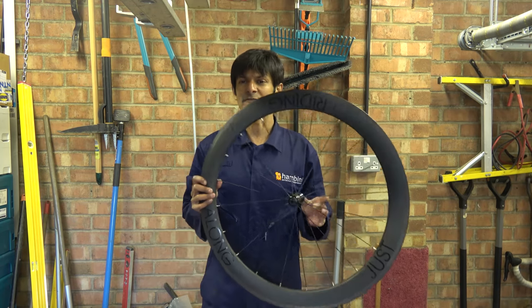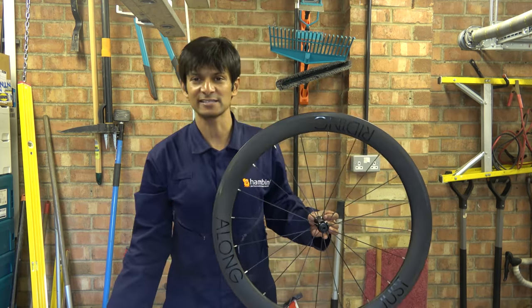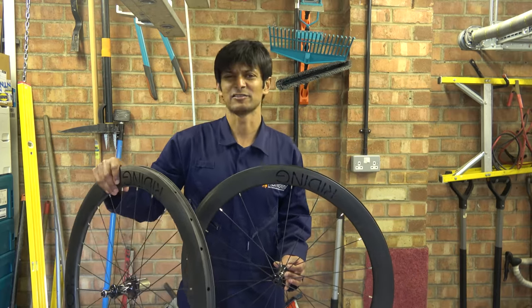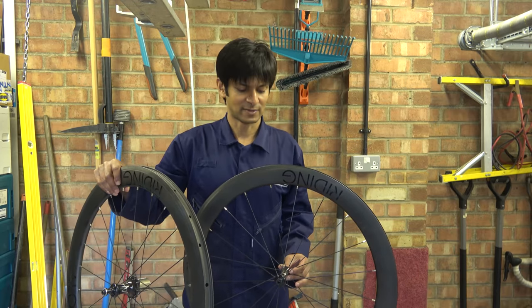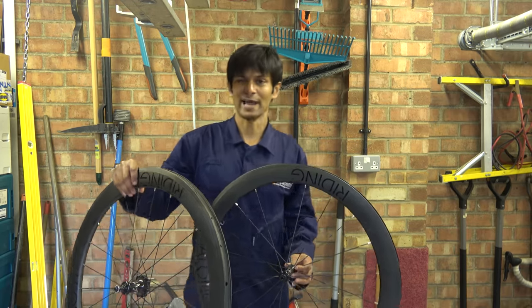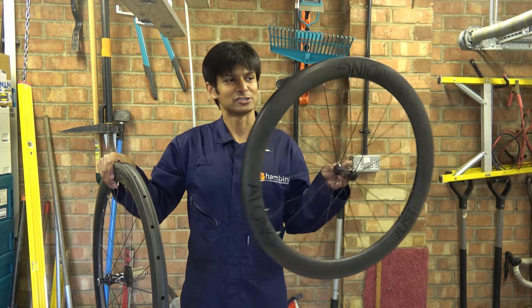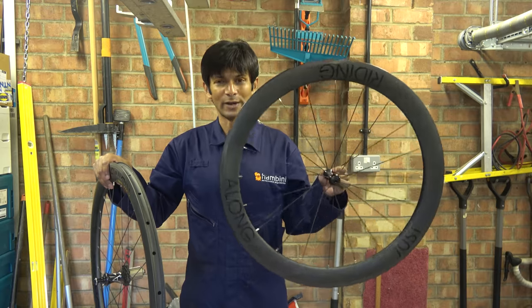Hello Hambini fans and welcome to another episode of the Engineering Vocabulary delivered by a five-year-old engineer. In today's episode, all the way from York in England, where the Battle of York took place between King Napoleon and somebody else, we have these JRA — Just Riding Along — wheels.